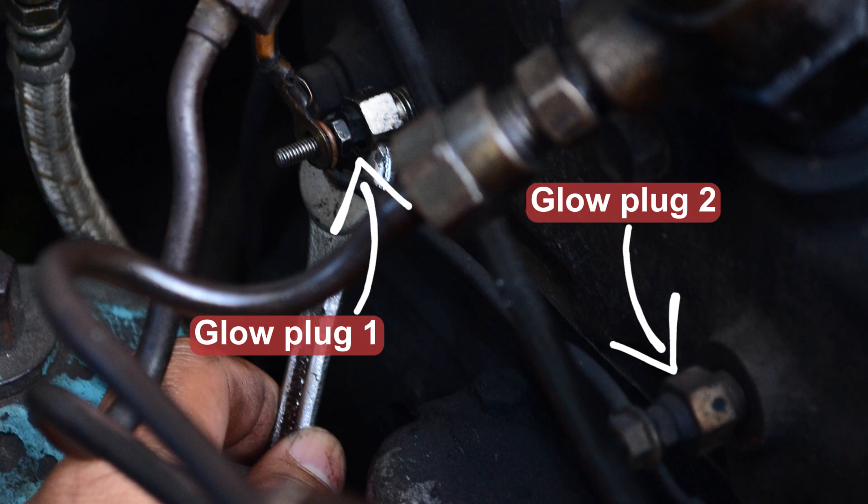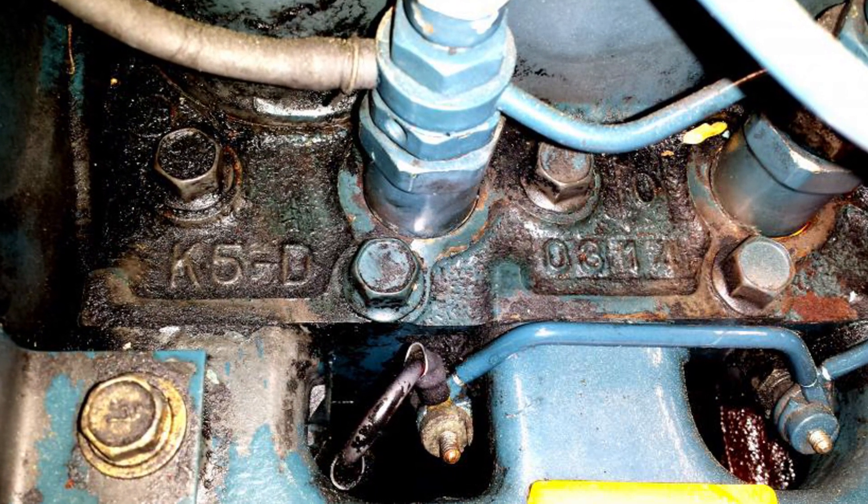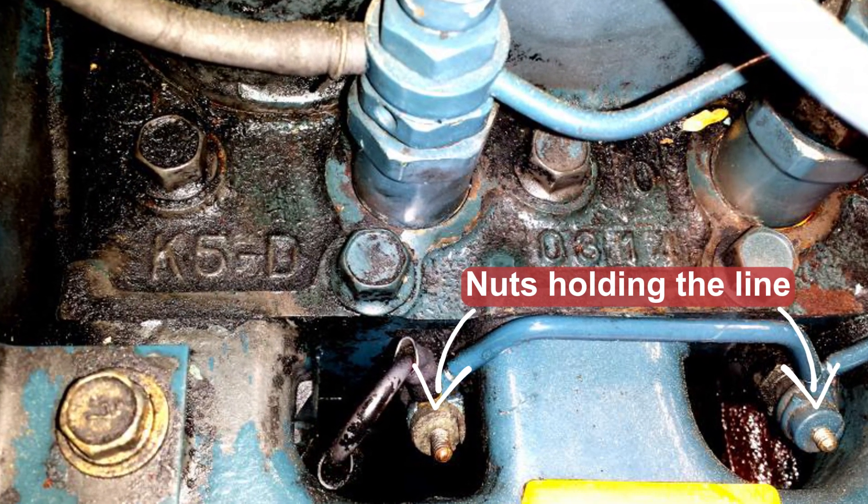If fuses and relays pass the test, you need to look at the glow plug connections. In Bobcat machines, depending on the year and engine type, the glow plugs may be connected with each other by a metal power line that may easily get loose or contaminated. So it makes sense to start by unscrewing the metal power line and looking at it. If the line looks bad, clean it and put it back to see if this fixes the problem. Note that the plugs in such engines are connected one by one, as in a chain.